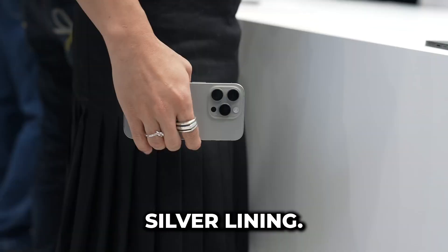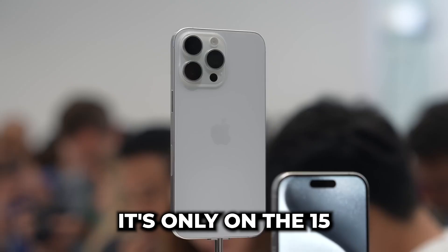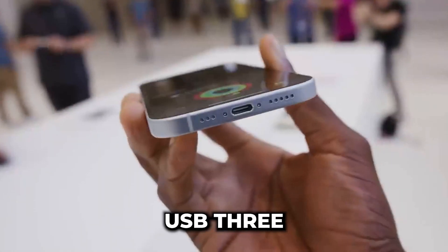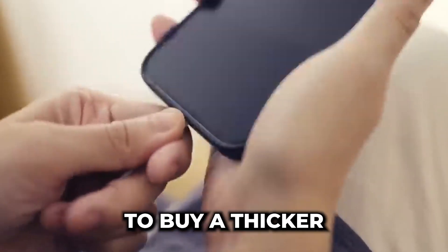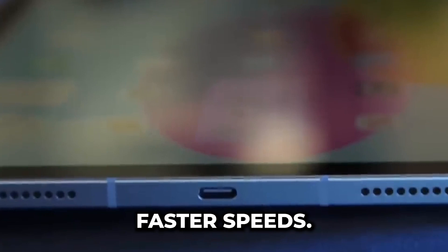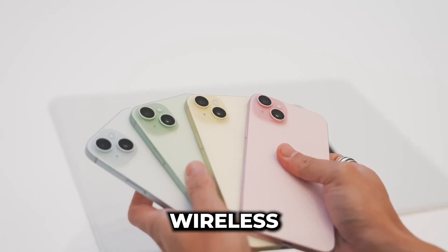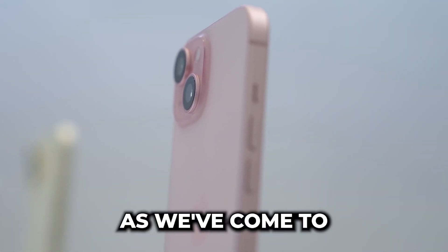But there's a silver lining — transfer rates have improved. Here's the kicker though: it's only on the 15 Pro model. This one supports USB 3 at speeds of 10 gigabits per second, but you'll need to buy a thicker cable separately to take advantage of those faster speeds. Both phones do come with the same 15-watt MagSafe wireless charging support. It's quick and convenient, as we've come to expect from Apple.